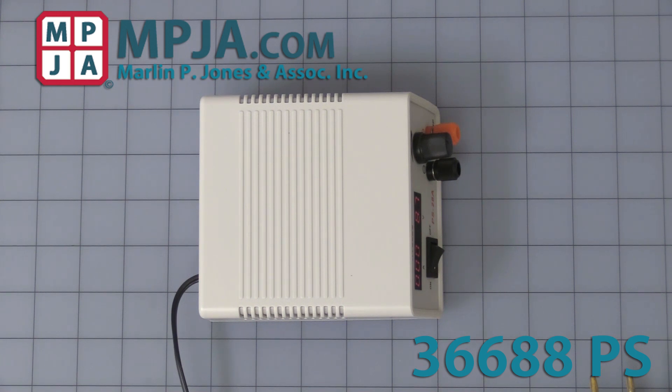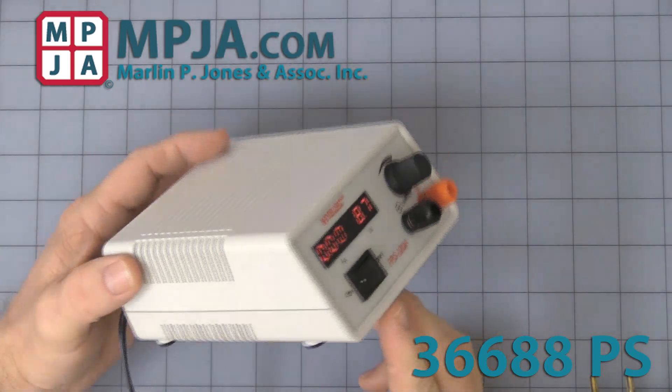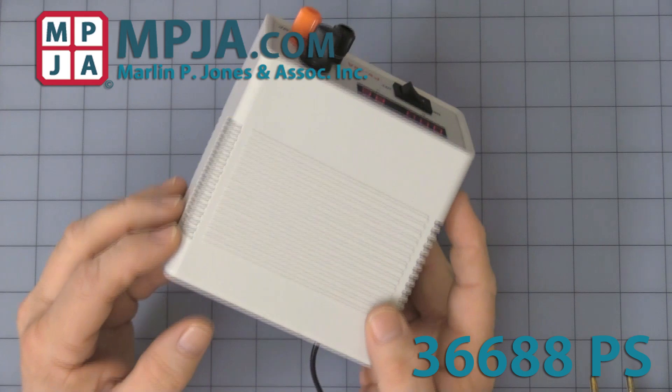Hello, today's video is on stock number 36688PS, the small adjustable mini benchtop power supply. It's a switch mode power supply, so it is nice and light.